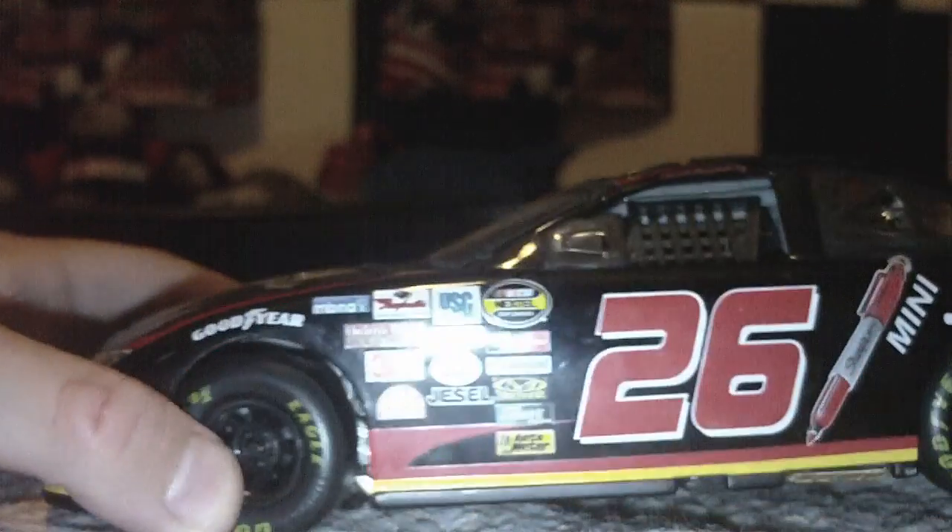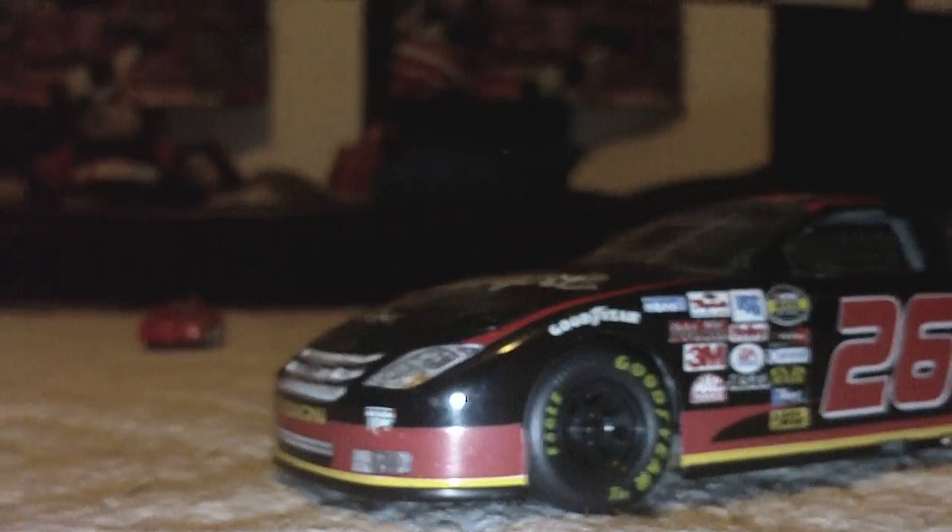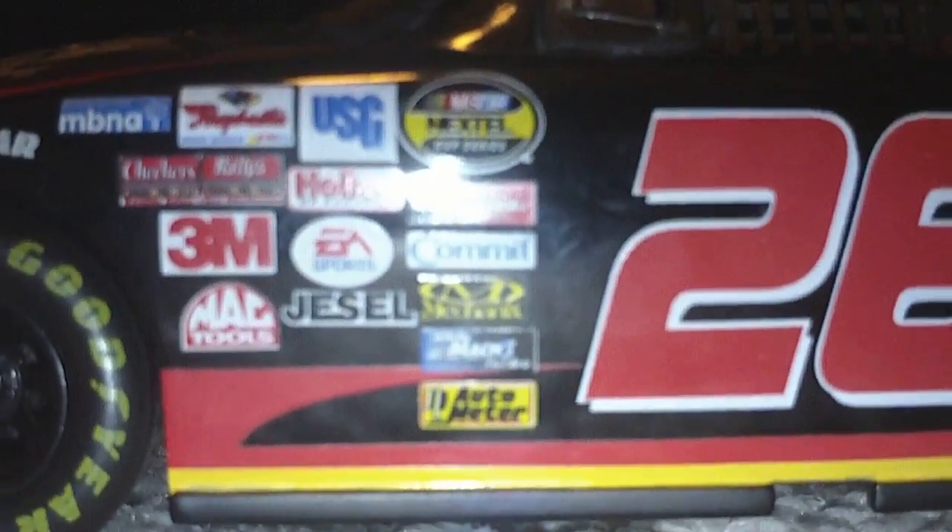Let's start with the decals. The front left corner panel — there's nothing. Right there it says Goodyear and Goodyear Eagle. And the decals right here — it's a NASCAR Nextel Cup. Something like a letter pull award.